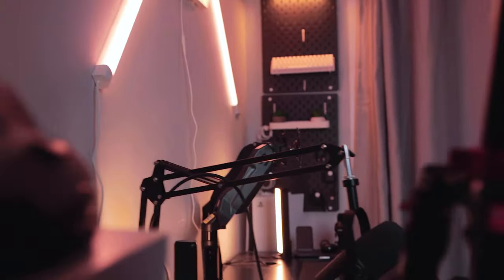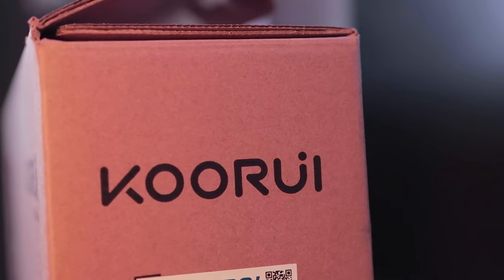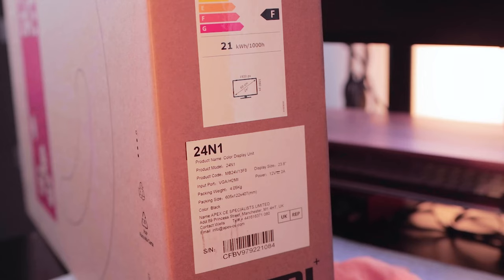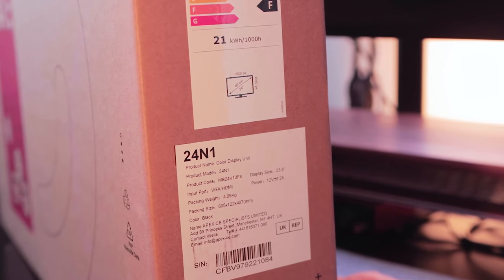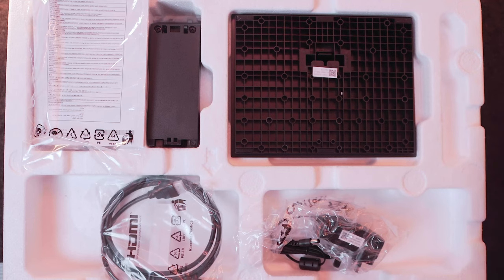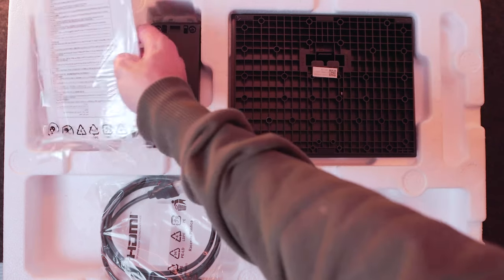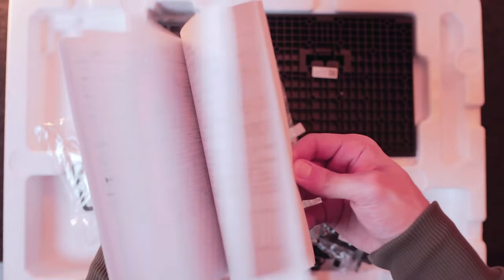The monitor comes in a nice medium-sized box that is surprisingly lightweight. The box has the Kuri logo along with all the relevant information about the monitor on the side. The top layer of styrofoam contains all the relevant accessories for this monitor. Included in the little plastic package is a cable management clip and a user manual that comes in a range of different languages to help you with the setup.